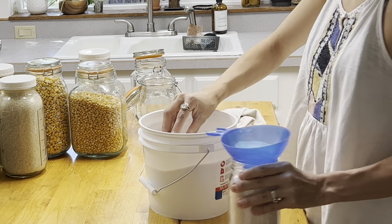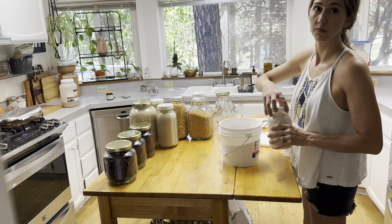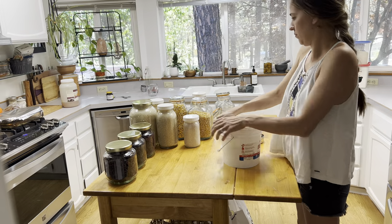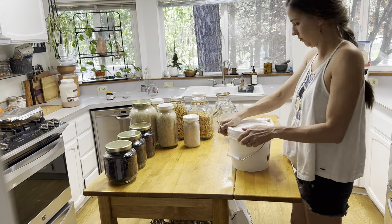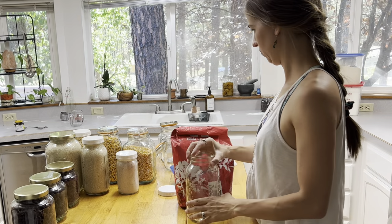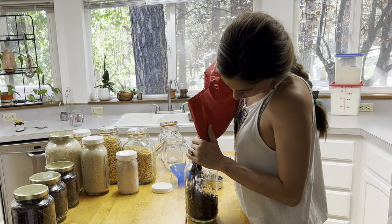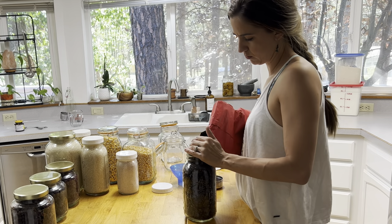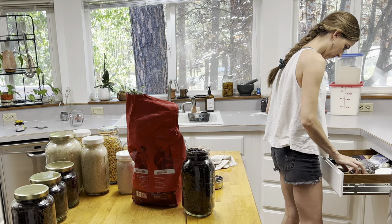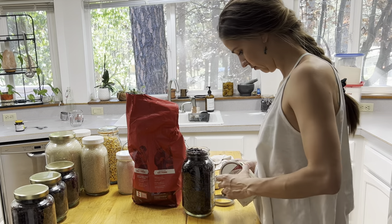Right now I am refilling my real salt. There's going to be a 10% discount code — Rouse Rising — down in the video description. When you spend $30 or more you get free shipping, and it is a better deal than Amazon or Azure Standard. And then this is some coffee I got from Azure as well — an organic dark roast coffee — and I am going to be vacuum sealing it into mason jars.